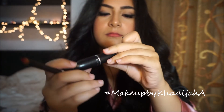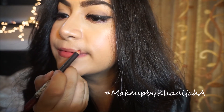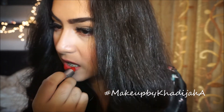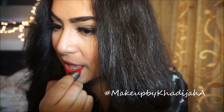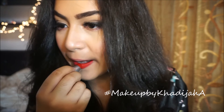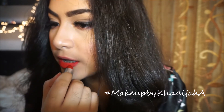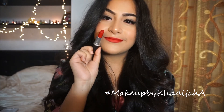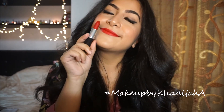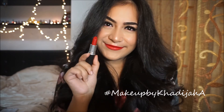Next I'm gonna take MAC's Ruby Woo and just a random red lip liner that I found, and I'm just gonna apply that on my lips. The lip liner doesn't really give that much color, so it doesn't really change the look of the lipstick — this is just how Ruby Woo looks on its own. And this is the completed look! I really hope you guys enjoyed this, and let me know what you'd like to see next for my Valentine's Day look. I'll see you guys on my next video — love you girls!